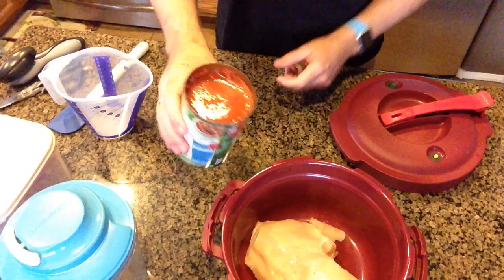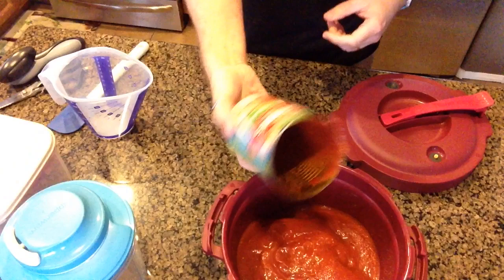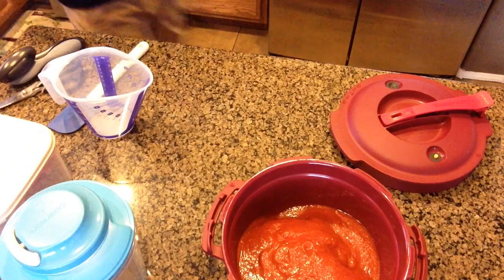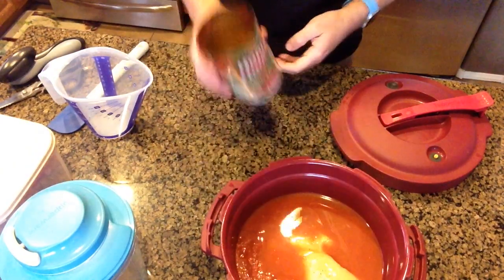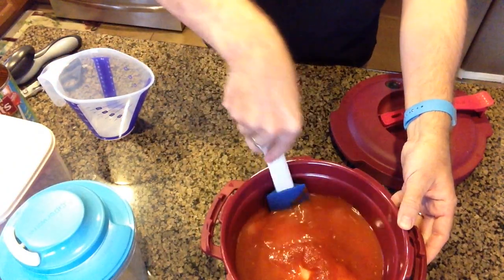Let me pour this can of tomato sauce over the top and add a little bit of water so it will absorb. We want the chicken to be almost completely submerged. It does have a fill line, so we don't want to go over that.